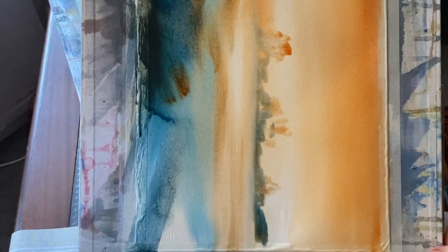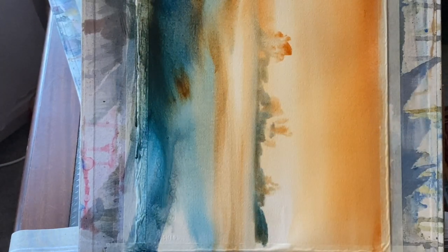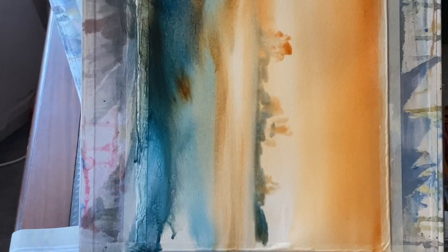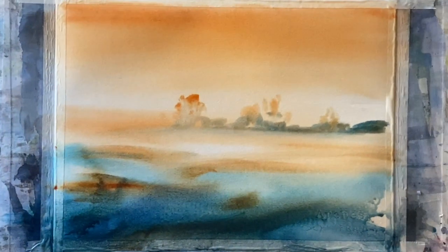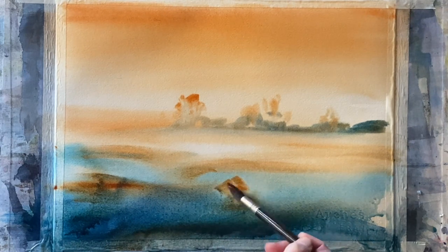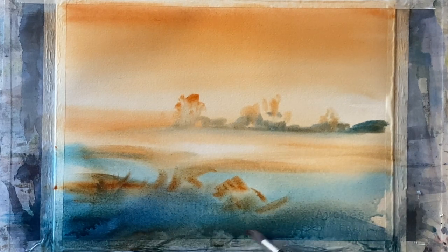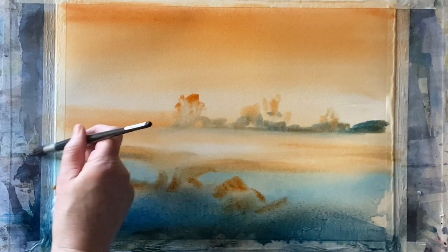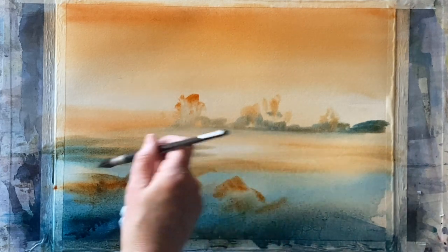I've sprayed the mixture with my water misting spray and now I've turned my board 90 degrees — you can see the paint running, marrying, and mingling and running down the page. That's creating some lovely soft transitions but I'm still keeping some of the marks that I made. I can add a few more marks coming out of the top of those softer areas, which will all soften and diffuse, building up my tonal values and textures.